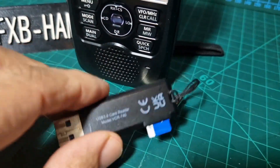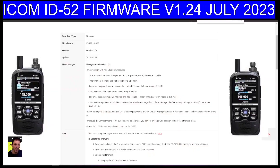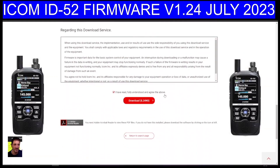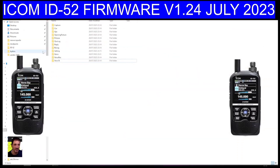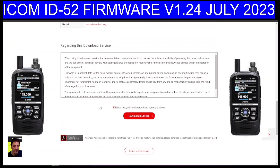Take your SD card and put it into one of these adapters and into your PC. I'll copy and paste the changes from version 1.23 — it mentions Bluetooth, GPS, and some CI-V improvements. At the PC, scroll down and click download, and you'll get the file. Go to your downloads folder — click the file explorer at the bottom, go to Downloads, and it's the white file called 52E124.